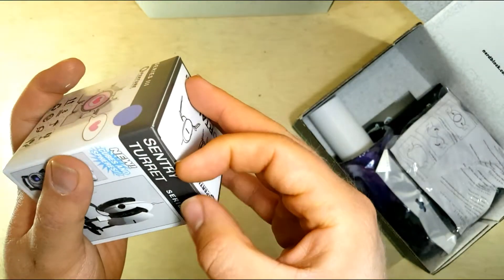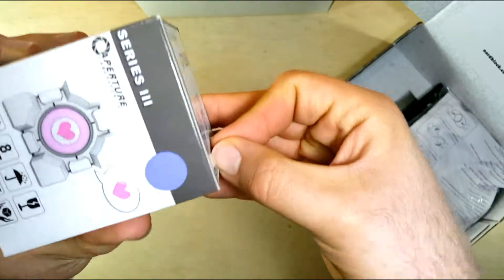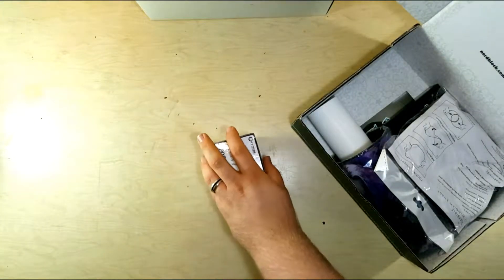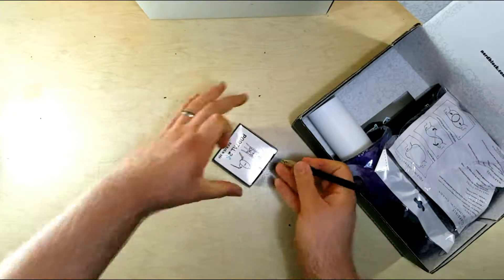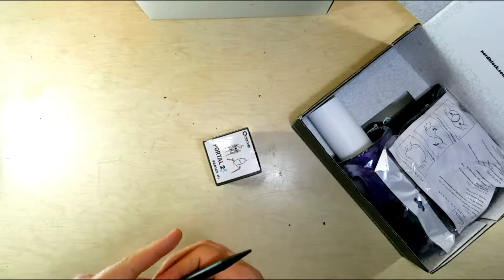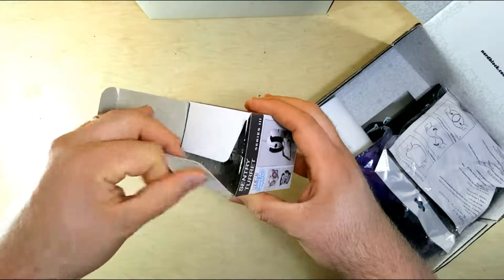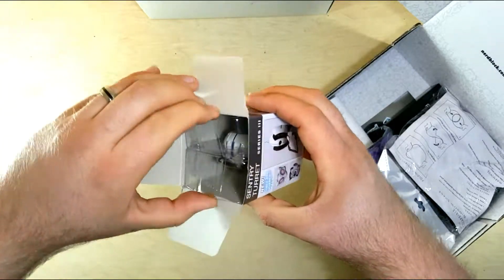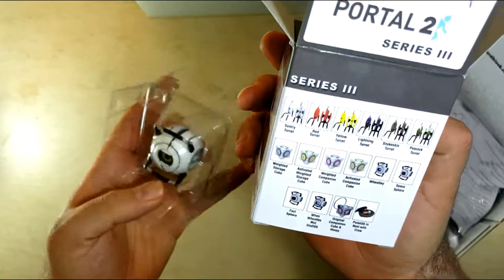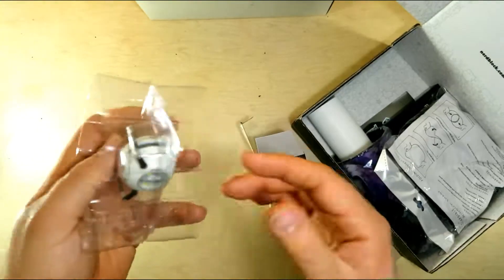So let's open this up — it's taped. I'm grabbing an X-Acto knife; be careful when using one so you don't cut yourself. Cut the tape, pop it open, and we have a sphere!